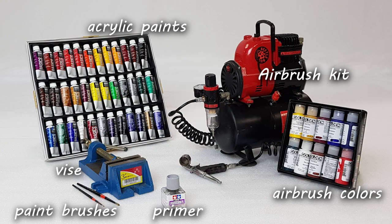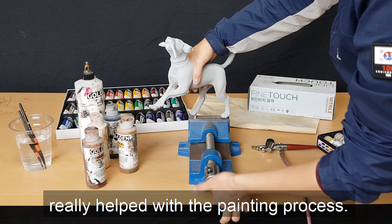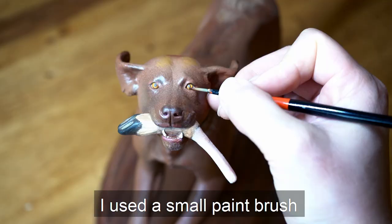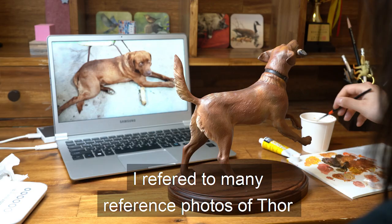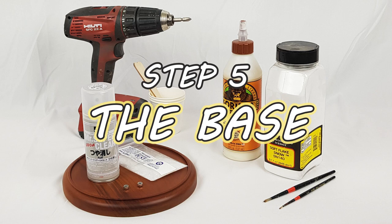Now it's time to paint. I used airbrush colors, acrylic paint, paint brushes, an airbrush kit, primer, and a vise. Using a vise to stand the model really helped with the painting process. First, I painted a primer using the airbrush and let it dry. Then I painted the base brown color using the airbrush. I used a small paintbrush when painting the little details like eyes and hairs. I referred to many reference photos of Thor and noticed that he had some white hairs under his chin.